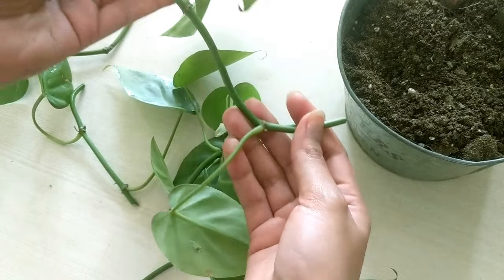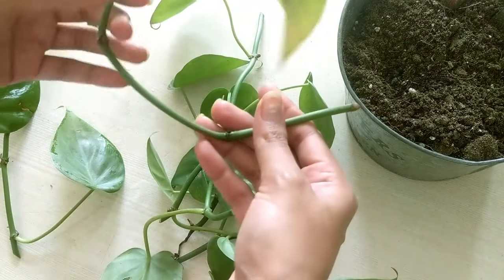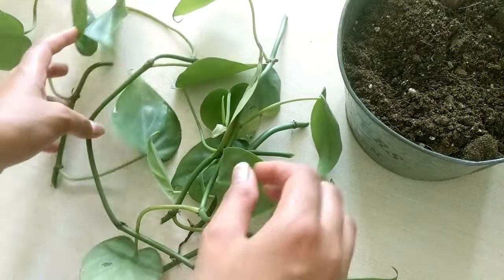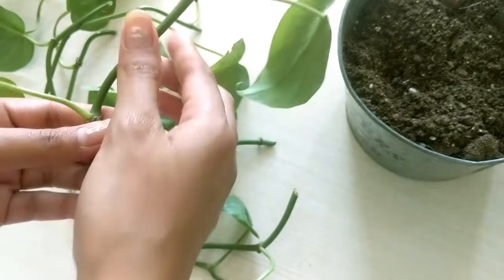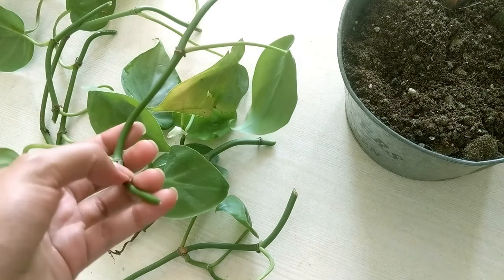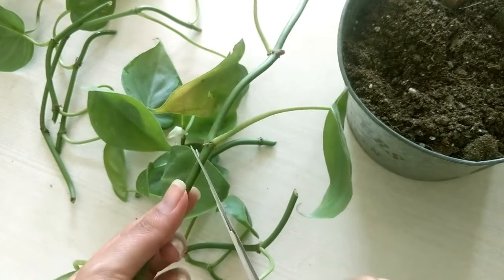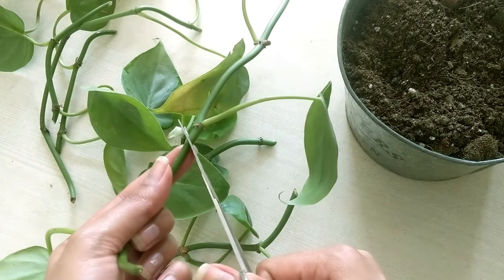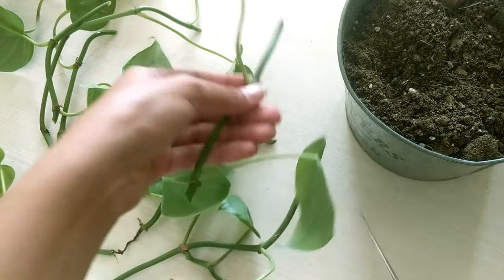Heatley Philodendron can be easily propagated via cuttings. For that, take at least 3-4 inch long cutting and cut below the node area. Make sure there are at least 2-3 nodes on your cutting.